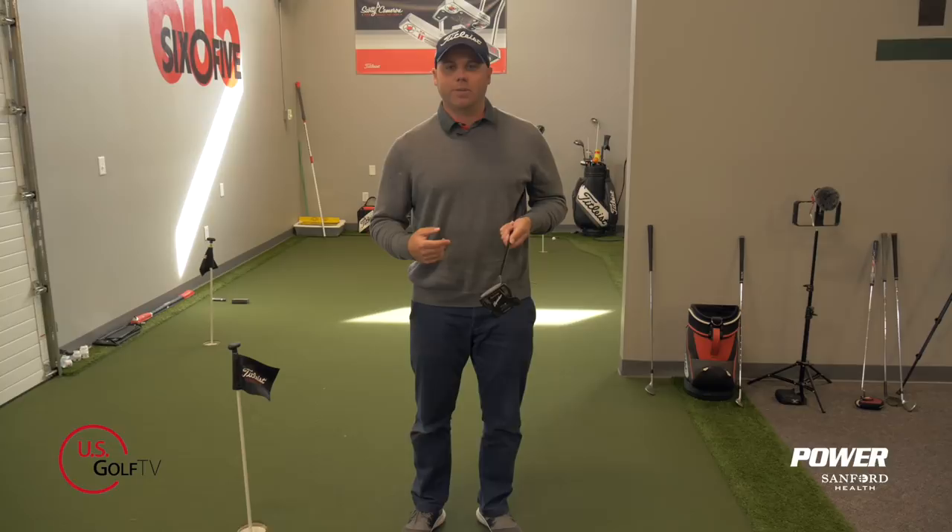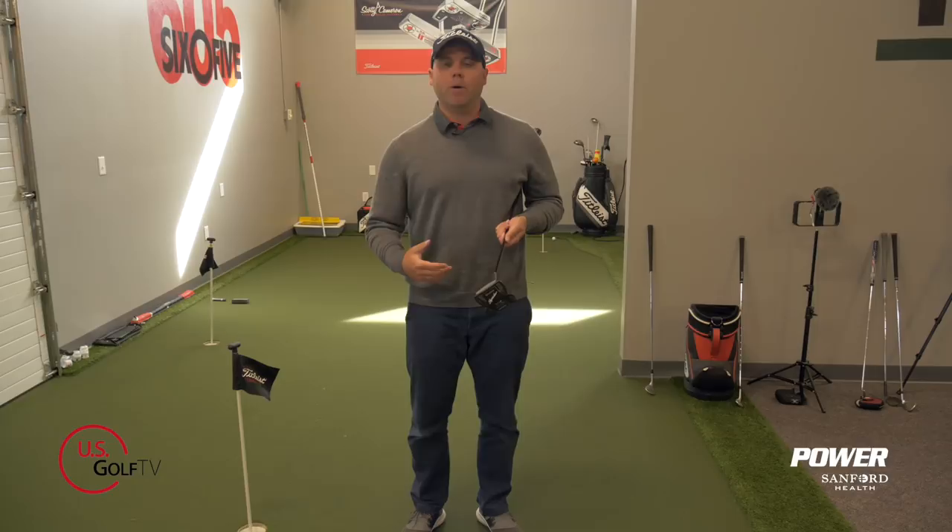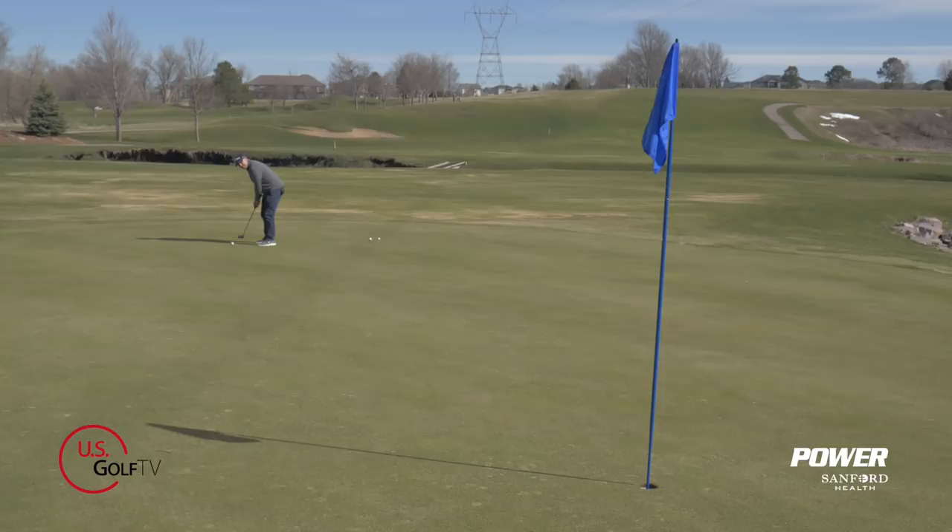This is where golf is challenging and different — it's a static sport and we're not able to actually look at the target while we're putting. I'm going to give you three steps today that, if you implement them, will improve your distance control with your long putting. The next time you step up to your ball after getting a read on the green, implement these three steps.